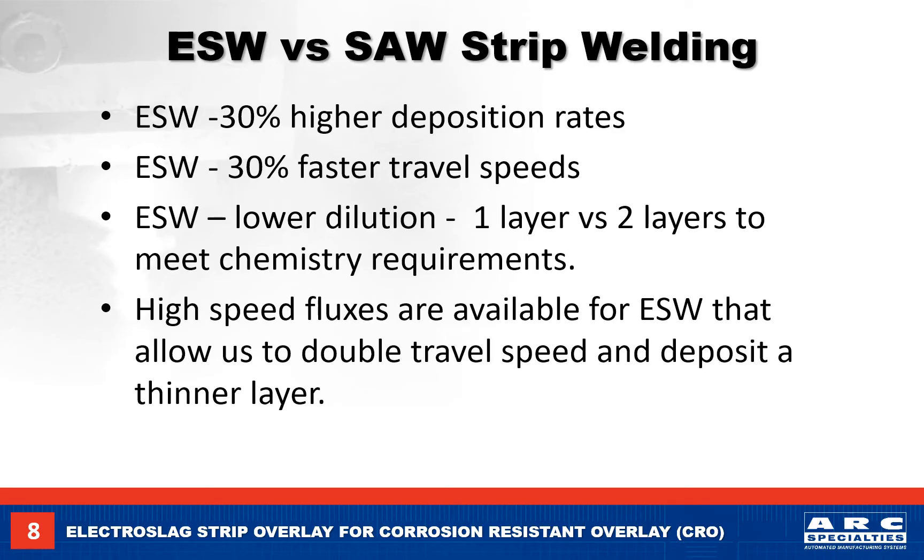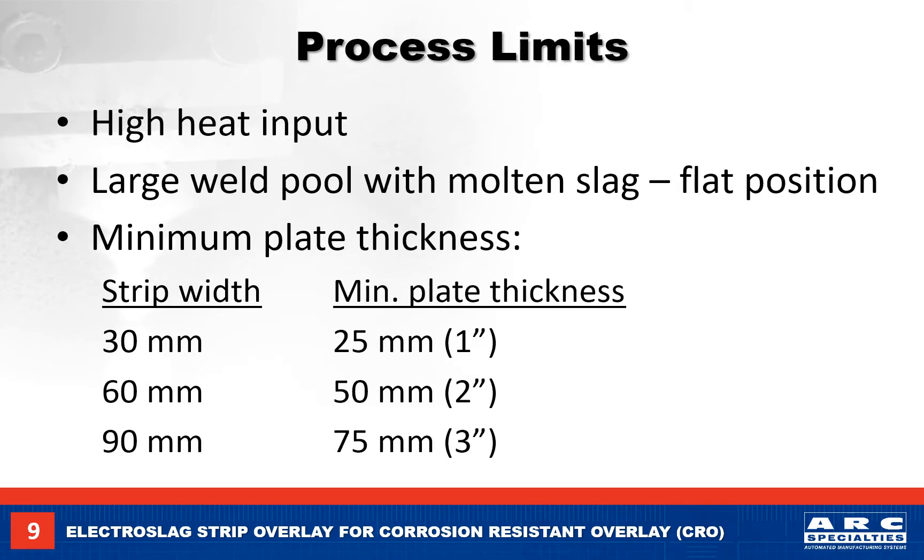High speed fluxes are available that allow you to travel twice as fast with a thinner weld layer deposit. There are limitations to both processes. With the high currents associated with wider strips, the base metal needs to be thick enough to handle the heat. As the strip width increases, the welding current increases, and so does the base metal thickness requirement.